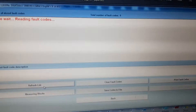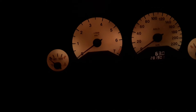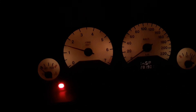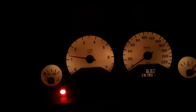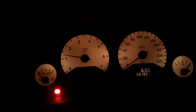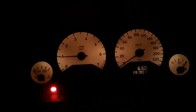We have no fault codes now, and no dashboard warning light either. See how much quicker the whole thing starts compared to the beginning — it's a lot quicker. That's how you repair fault code P0340 and troubleshoot the camshaft sensor without spending hundreds. I hope the video was helpful — leave me a comment and I'll see you on the next one, bye bye.